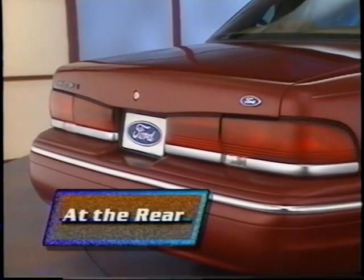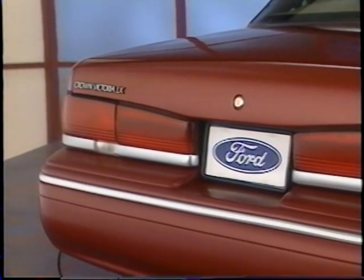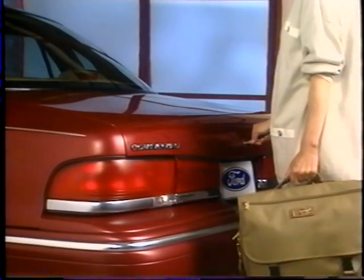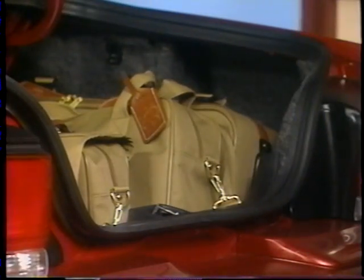At the rear, the 1995 Crown Victoria showcases new tail lamps and rear appliques for a contemporary look. A new aluminum deck lid provides a wider opening and lower liftover, making it even easier to load and unload items, and includes a new deck lid liner for an additional touch of class.